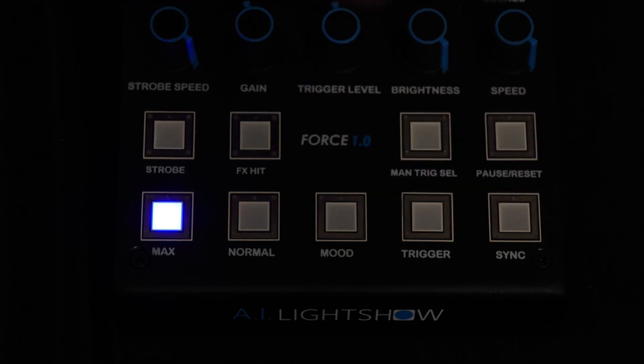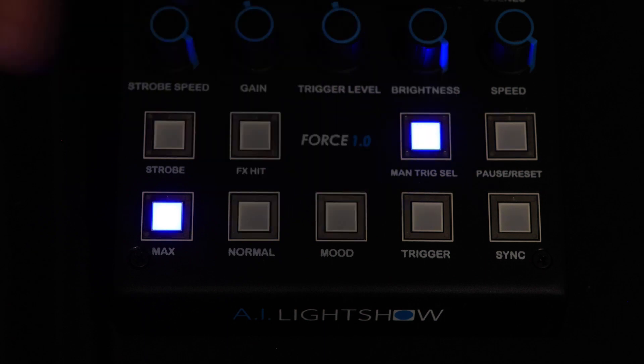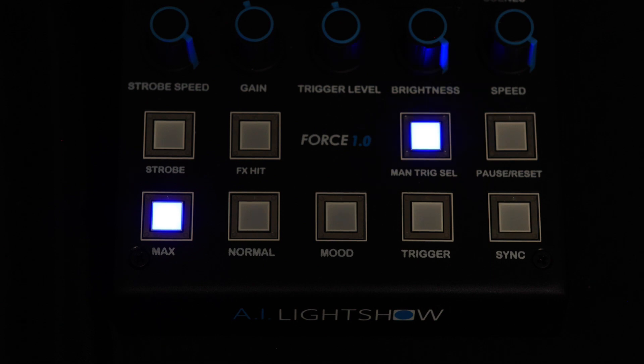We will be focusing on these four capacitive touch sensors right here. When I enable manual trigger select mode, two things happen. First, it mutes any automated trigger generation that would have occurred normally through the audio waveform. This is very useful, especially if you are entering a portion of an audio track where you want to guarantee no effect triggers are being generated. You can enable manual trigger select mode to mute those triggers, and disable or enable this at will. The second thing it does is that it enables the use of the manual trigger button and the onboard trigger sequencer.